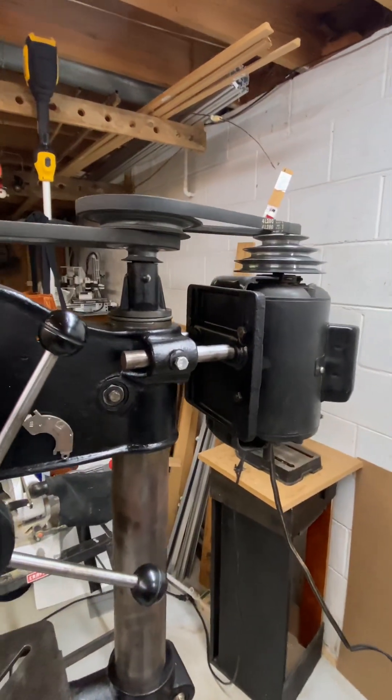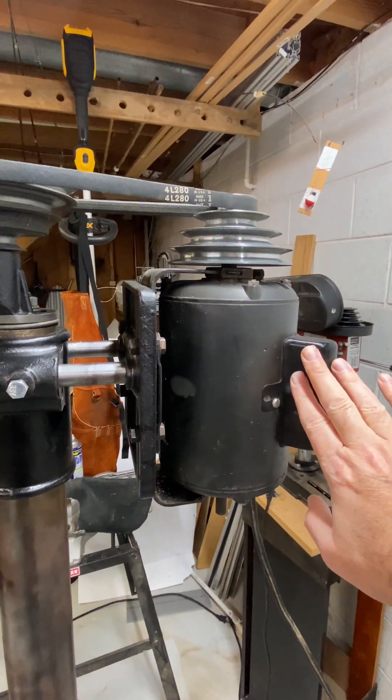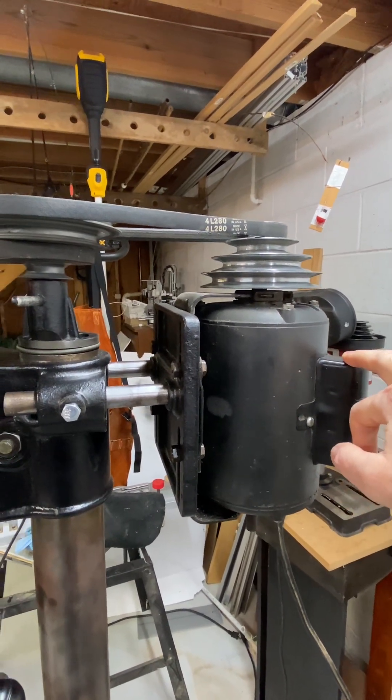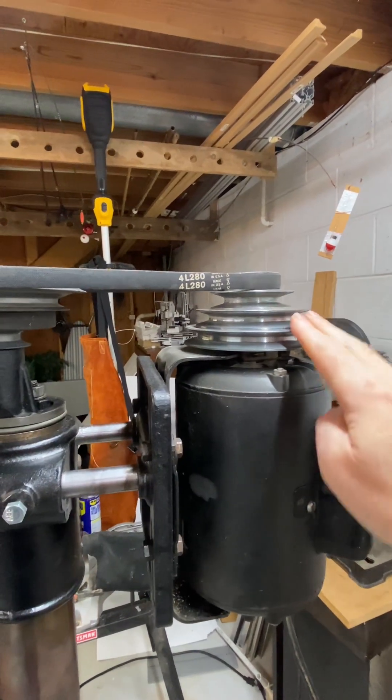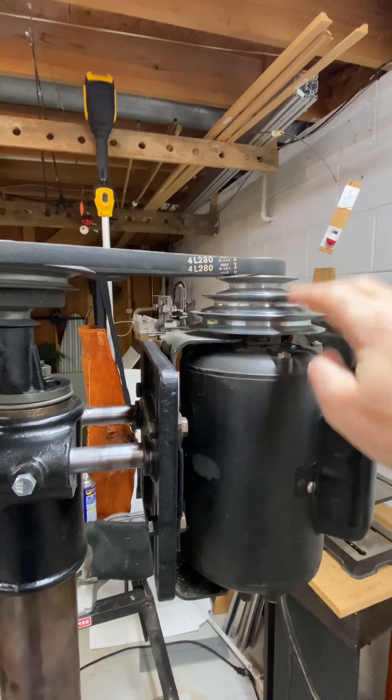The motor I actually ended up replacing because it was not safe — not grounded. I have another video on that replacement. I ordered a pulley with four gears.